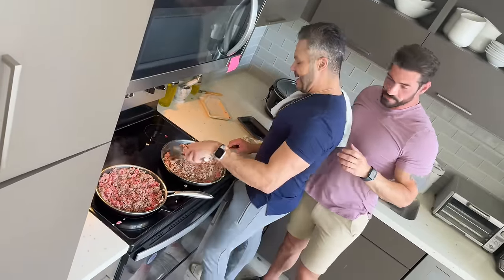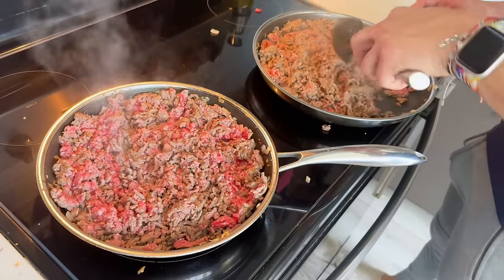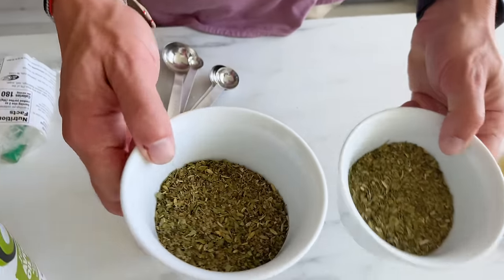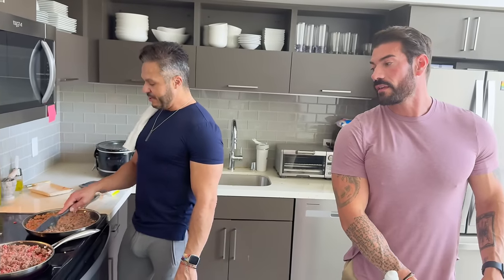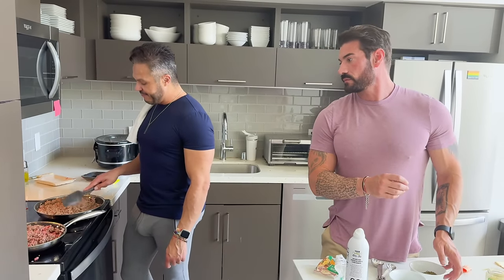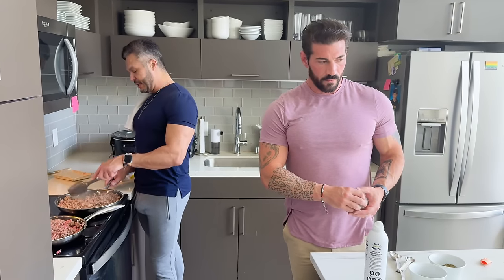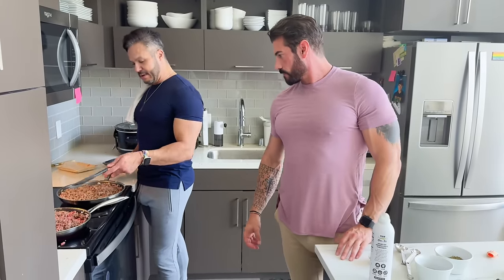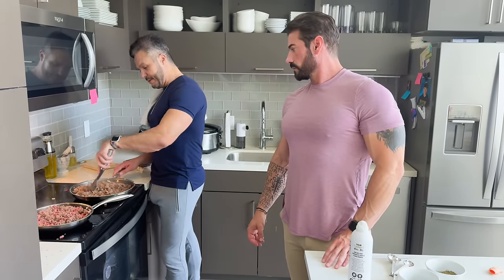So we're browning the meat. One thing to keep in mind — we tend to use really lean and non-fatty meats, so when you're doing stuff like this the meat doesn't separate, so you have to move it a lot. This one's cooking faster than that one because this one has the pork in it and more fat. We always do lean meats.